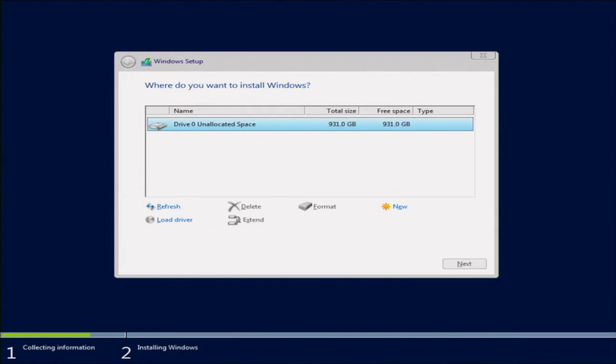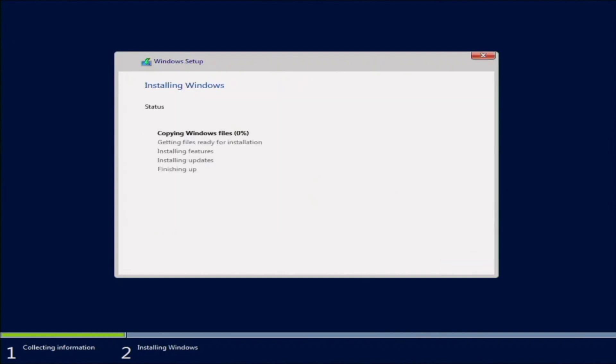This screen is where we choose where to install Windows. We have one drive installed to our system, so we want to go ahead and select that drive — this will be the installation destination. Once we do that, it's going to start copying the Windows files and installing them onto that drive. From this point we're just going to wait, so we'll go ahead and fast forward.